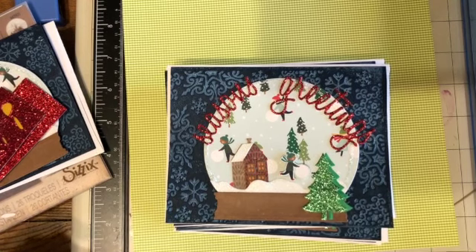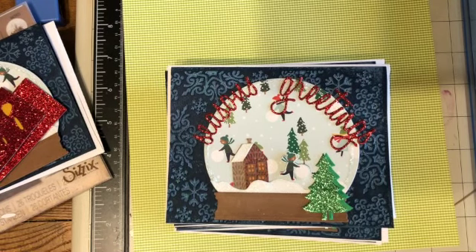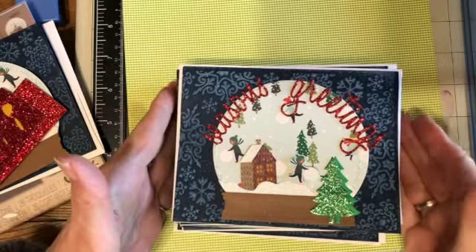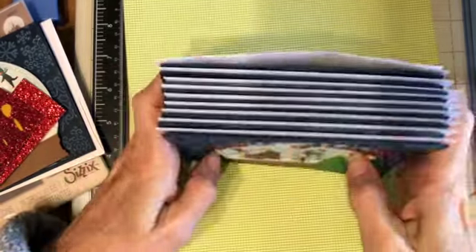This video is intended for adults who like to craft. Hi everyone, Linda here. It's time for the November Christmas All Year Long Christmas cards, and this is the last one for the year.